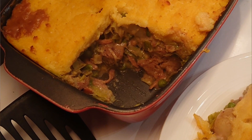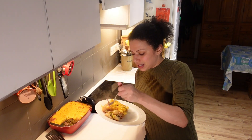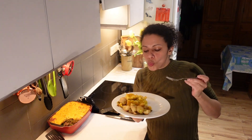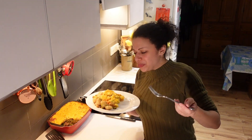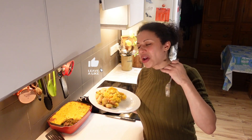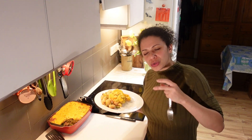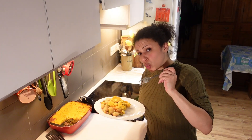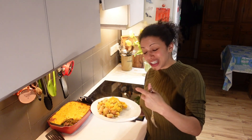Look inside that thing — yum! I'm going to tuck into that. Try and get a little bit of everything. That's divine. It's so lovely and rich, and it just fills your mouth with all kinds of different flavours that all sing together really beautifully. The applewood smoked cheese was a cracking idea — it really helps.